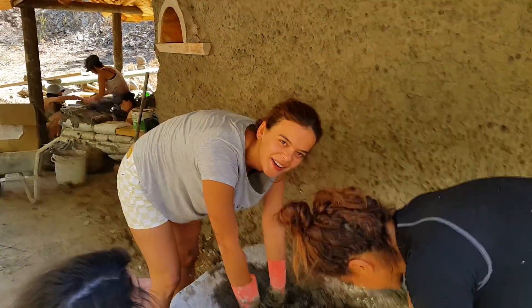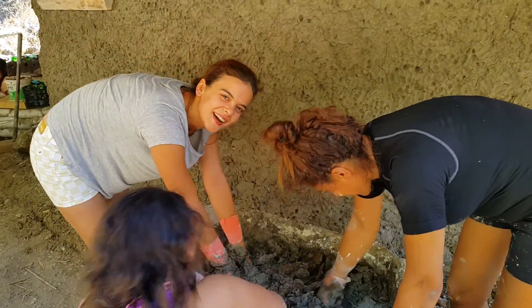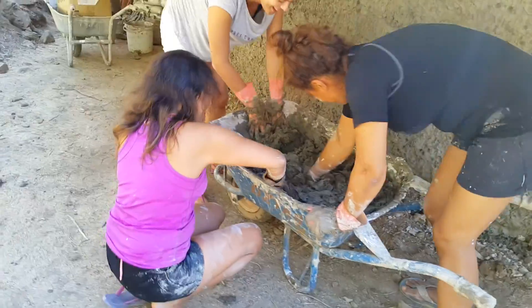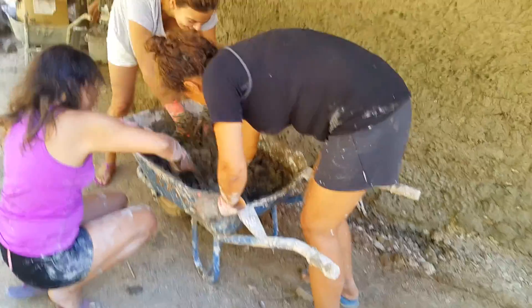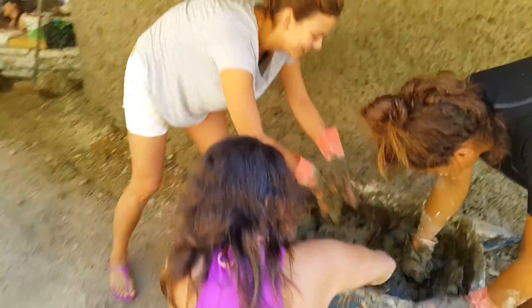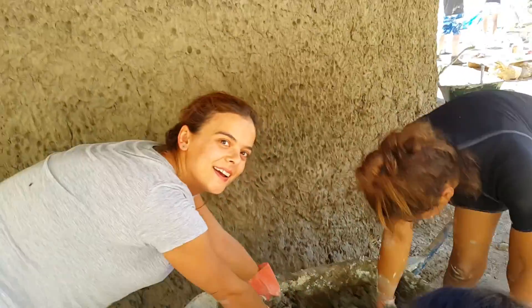I just came here five minutes ago. This is what happens when you gatecrash a mud party — you don't leave without doing something. Old Ellis thought she was just coming here to watch. So tell us, Ellis, what are you doing? Do you know what you're doing?